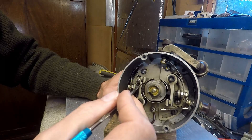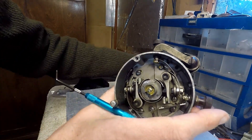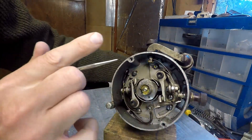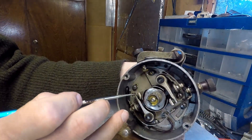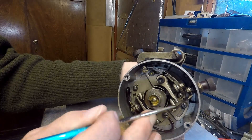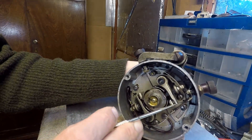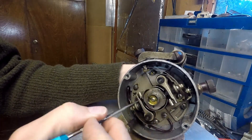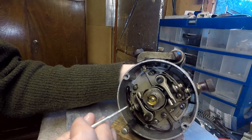However, this particular mag operates on the principle of having a dual trigger. Let me show you how that works. You can see here that the points have just opened, but these points here haven't opened yet. So if I turn it a bit more — these points are a bit dirty so you can't see it very well.